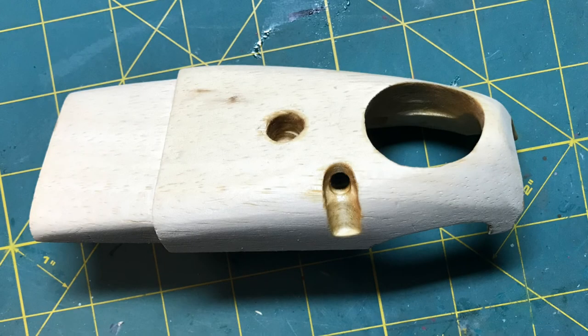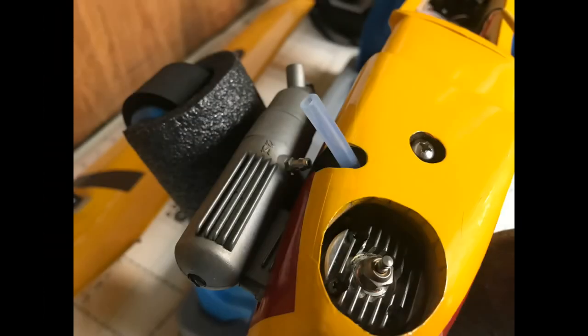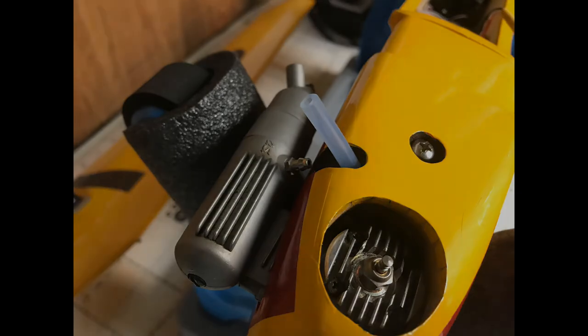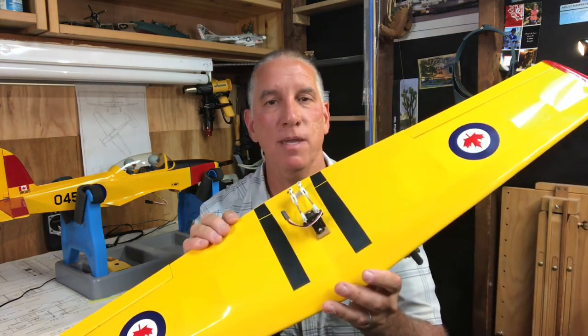For the pressure tube coming off the muffler, I drilled a small hole and created a small channel to feed it through — it bends over and follows the contour of the cowl, finishing it up nicely. This shot of the finished plane shows the cowl area with the lower block and how the pressure tube feeds through the lower block and connects to the muffler. That's it for now for the fuselage. Next time we're going to talk about constructing the wing — until then, thank you for watching. I'm James, this is On Hobbies, and we'll see you next time.